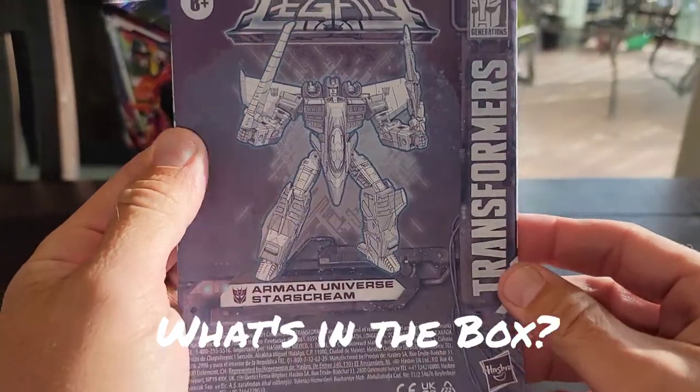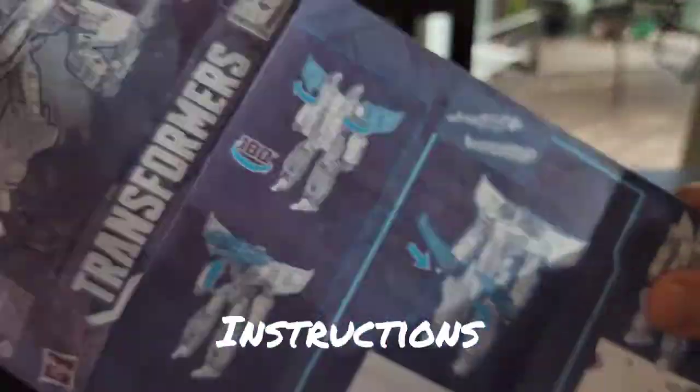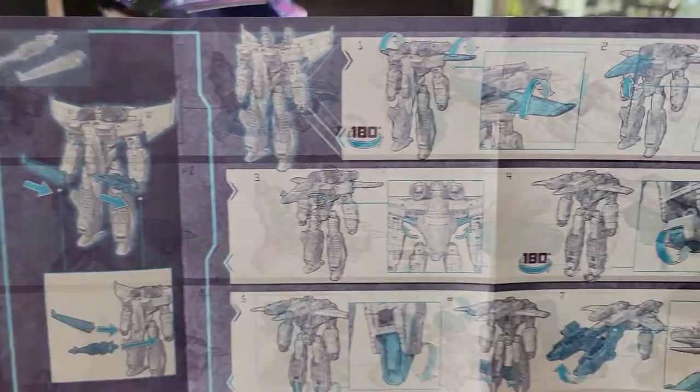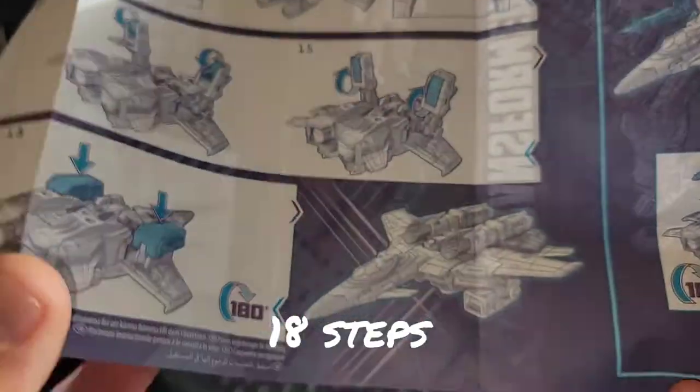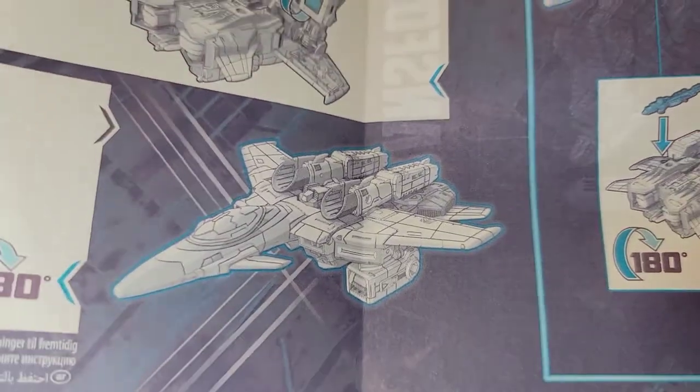What comes in the box is these nice instructions showing you how to configure the Wing Saber, Star Saber, and all the steps to get him into robot mode — 18 steps. I've always liked this design, guys, and we'll get into that right here on the turntable.